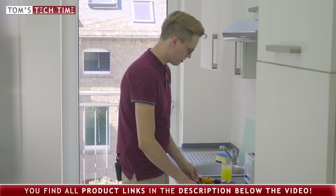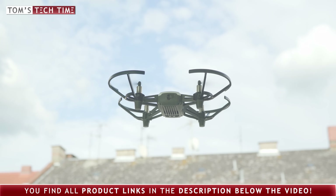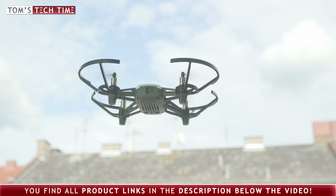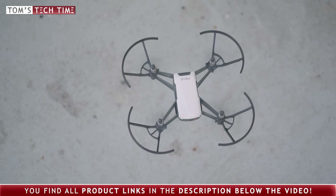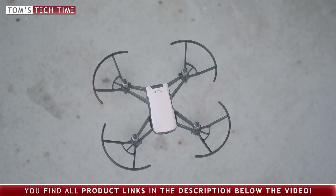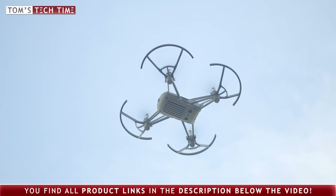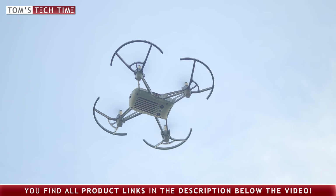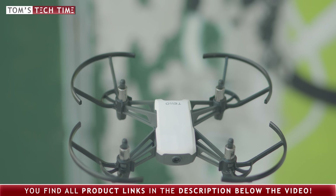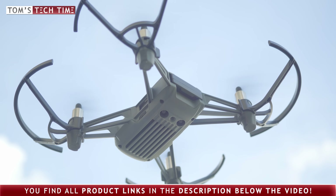The drone operates on the 2.4 gigahertz frequency and is controlled by a smartphone or tablet. The maximum distance is a hundred meters, though this value is hard to reach in practice. In urban areas there are too many devices causing interference, and outdoors there are too many obstacles. A range of about 40 to 50 meters comes closer to what you will experience in real-life situations. The altitude is limited to 10 meters above the takeoff position.